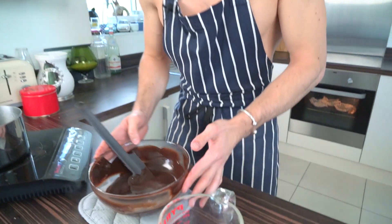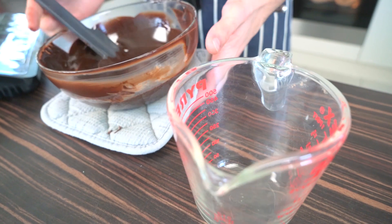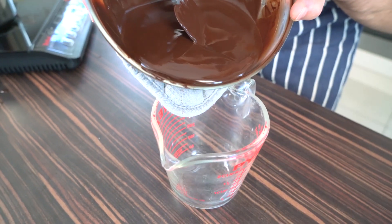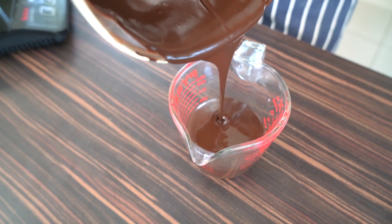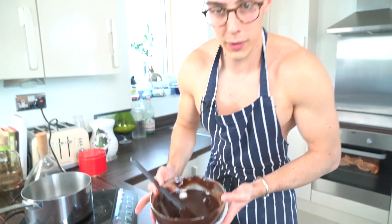I'm going to pick this up and dab off that water, because water and chocolate do not mix very well. I want to make sure I get off any of that water on the bottom, and then I'm just going to gently pour this into my jug, just to make it easier to pour later into our tart tins.